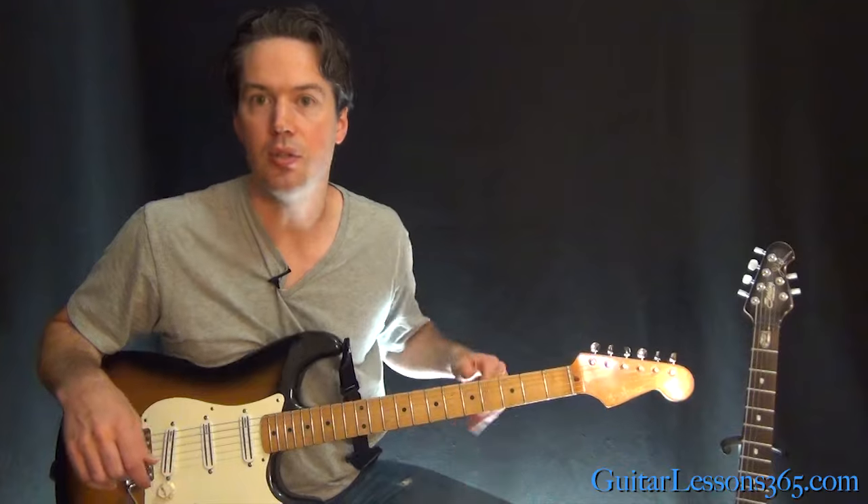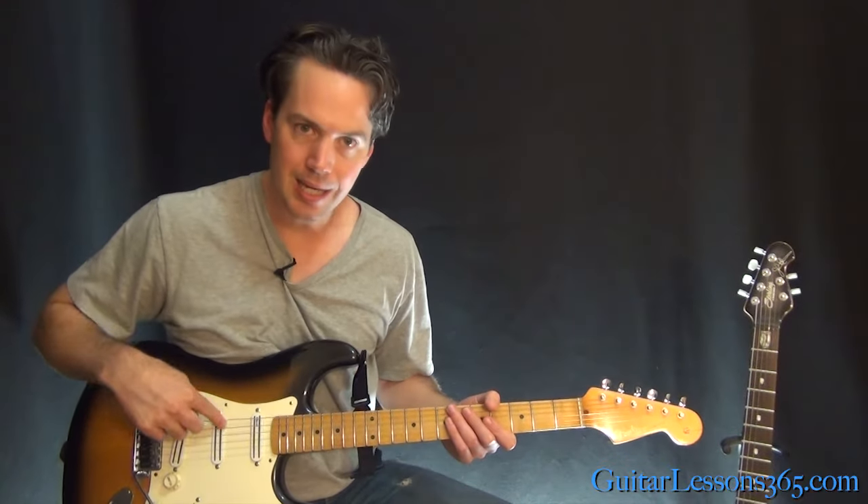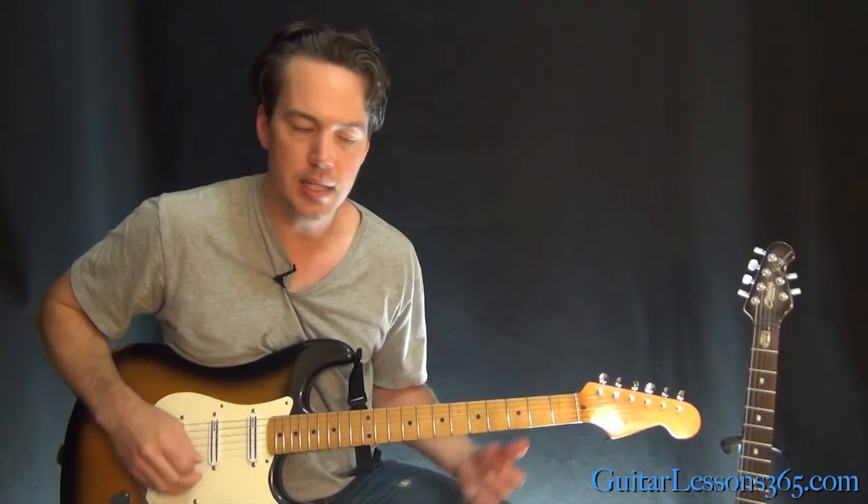We are in drop D tuning, so make sure you take the low E string and tune it down a whole step to drop D.